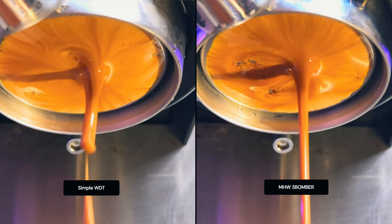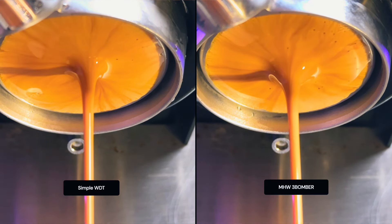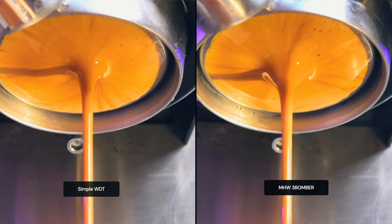Which extraction looked better? You can tell me. I think the regular WDT was slightly more even. I'm showing you exactly as it is — I'm not expecting any differences in the taste.